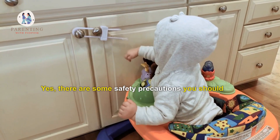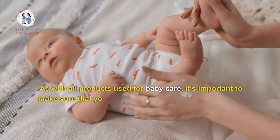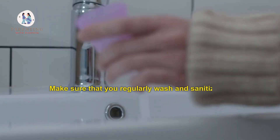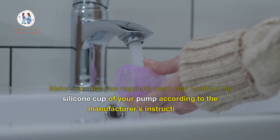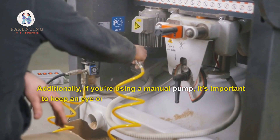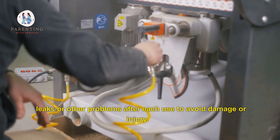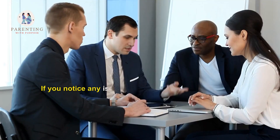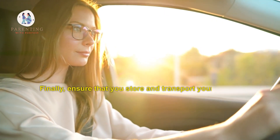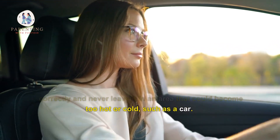Yes, there are some safety precautions you should take when using a Hakaa. As with all products used for baby care, it's important to make sure that your Hakaa is clean and safe before use. Make sure that you regularly wash and sanitize the silicone cup of your pump according to the manufacturer's instructions. Additionally, if you're using a manual pump, it's important to keep an eye on the suction power and check for any air leaks or other problems after each use to avoid damage or injury. If you notice any issues, stop using the pump until they are resolved. Finally, ensure that you store and transport your Hakaa correctly and never leave it in an area that could become too hot or cold, such as a car.